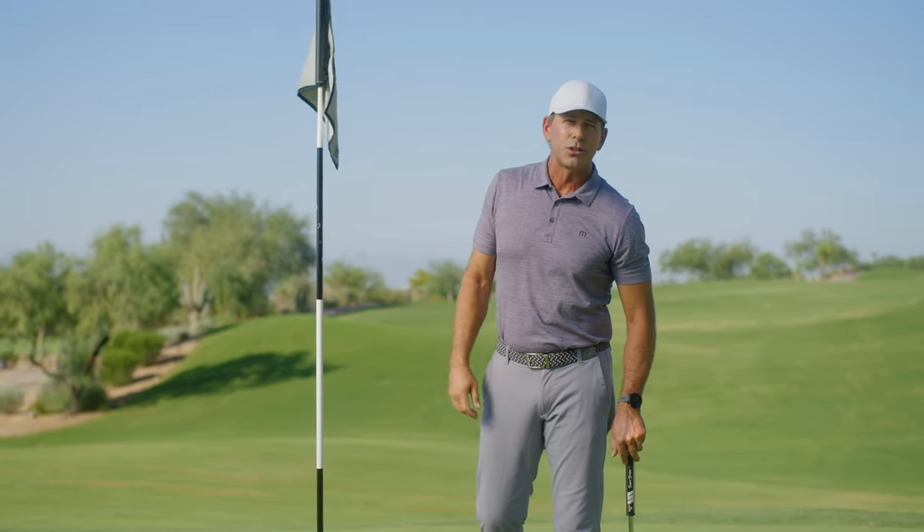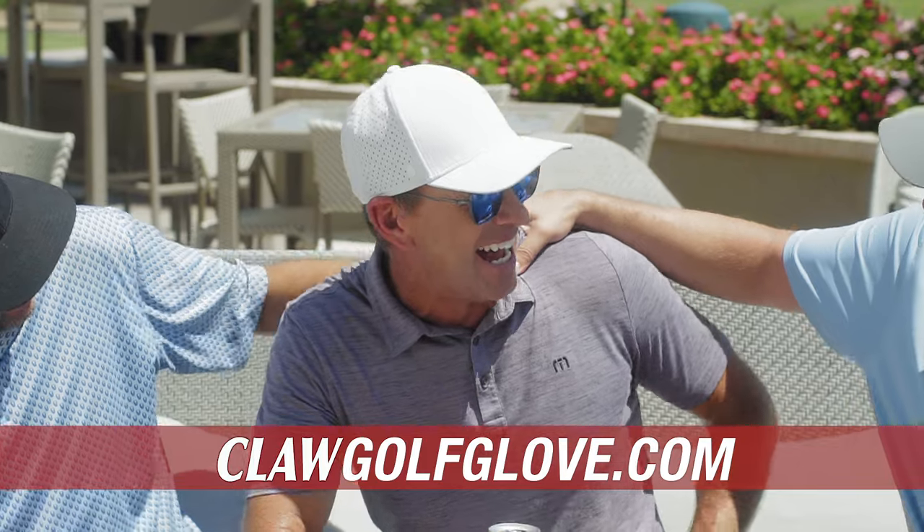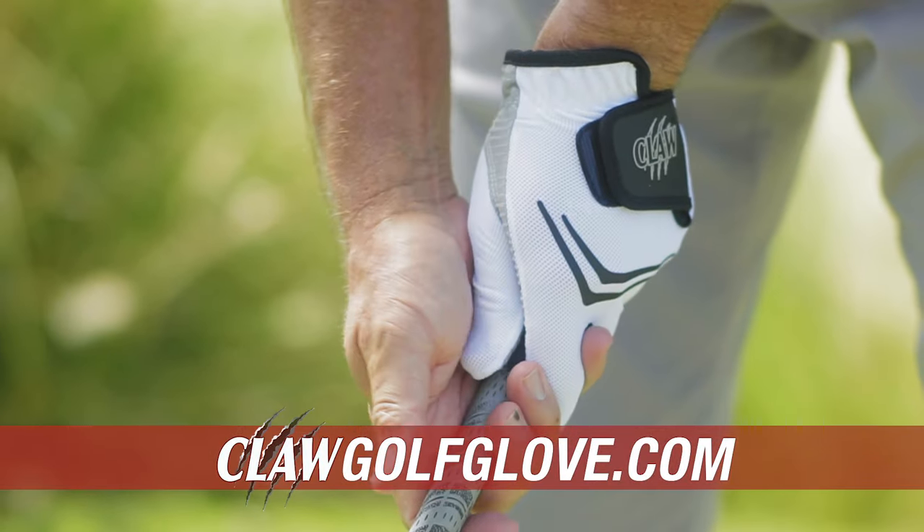I have the power to lower my score with Claw Glove. Go to clawgolfglove.com to see if Claw Glove is right for you.